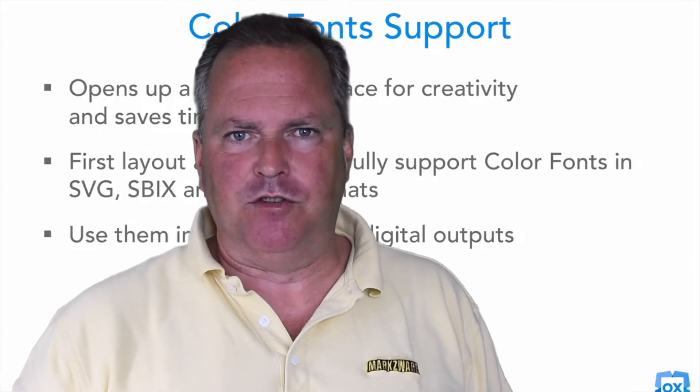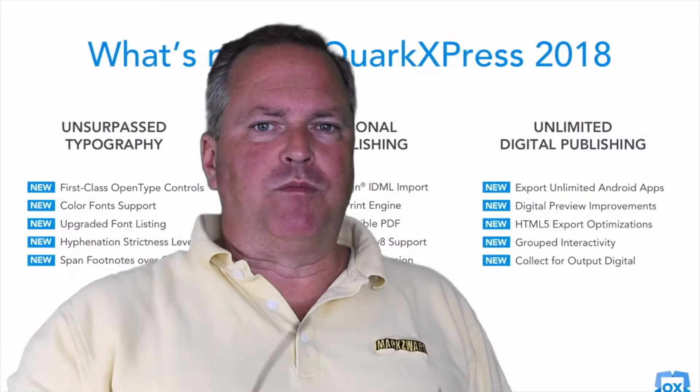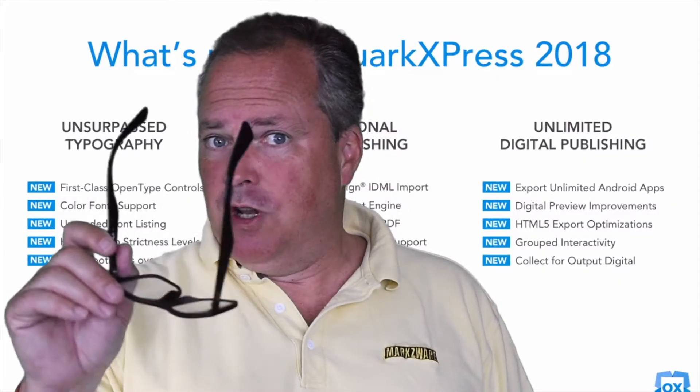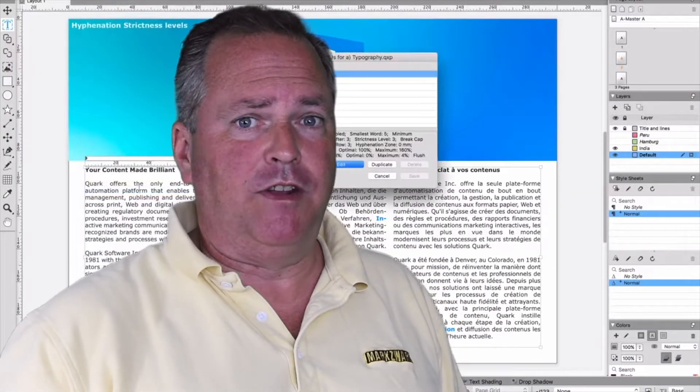QuarkXPress has some great new features, like the multi-color fonts, the HTML5 offline reading, JavaScript support, and much more. Some of these are unique only to the desktop publishing business, and of course as Quark users, you know the hyphenation is just incredible.